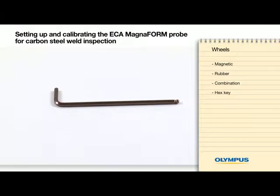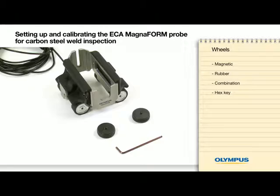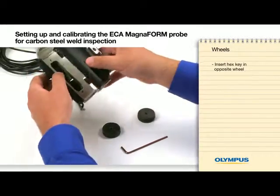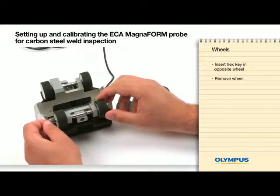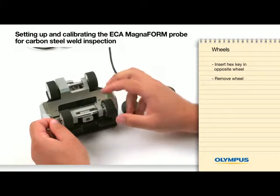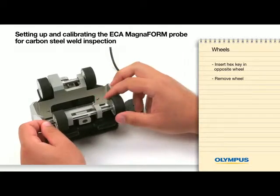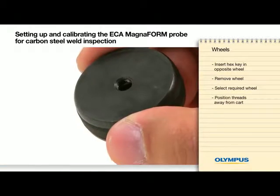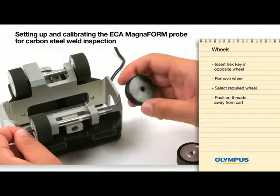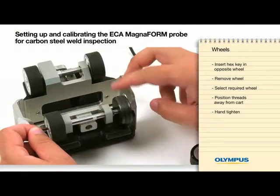To change the wheels, you would need a hex key to block the axle from spinning. Insert the key opposite the wheel you are trying to remove and use your fingers to remove the wheel. Select the required wheel and make sure that the threads are placed away from the cart. Hand tighten the wheel and repeat if necessary.